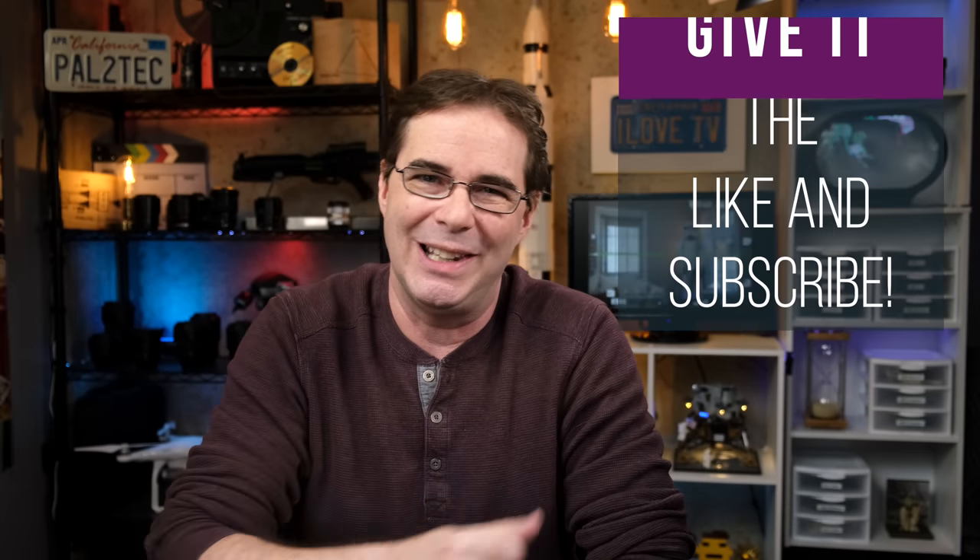There are thousands of accessories on the market for photography gear. However, there's not a lot of them that are under $50. I hope that today's list of what I consider to be the five best ones has been helpful to you. If it has, be sure to give it the like and subscribe, and I will see you in another video again real soon. Take care.